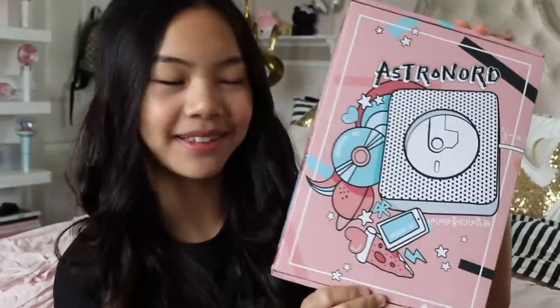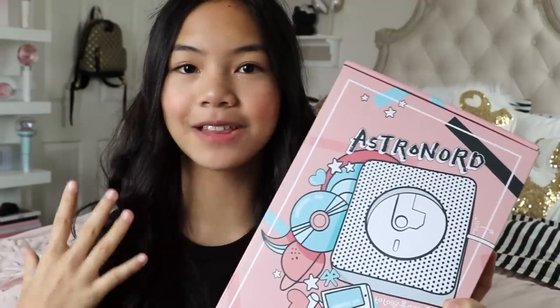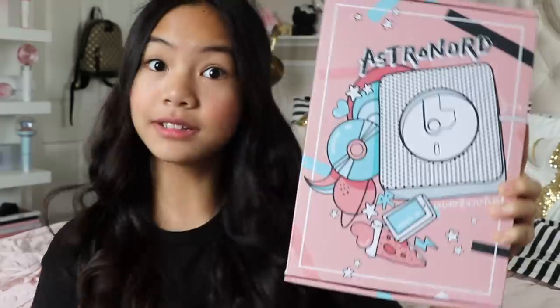What's up everyone? It's me Jessalyn. I am back with another video. Today I'm going to be sharing with you the Astronard CD player. I've been needing this for the longest time. I'm a huge K-pop fan so I have a lot of K-pop albums, but I never got to play the CDs because I didn't have a CD player until now.